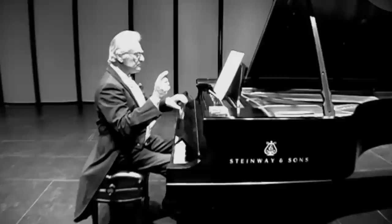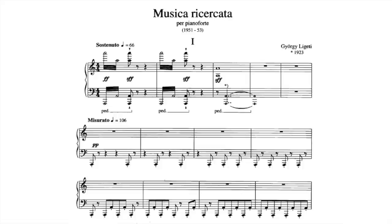How many different notes does a composer need to write a piece of music? Well, zero, if your name's John Cage. Failing that, Ligeti just about managed to do it with one, in his first Musica Ricicata.